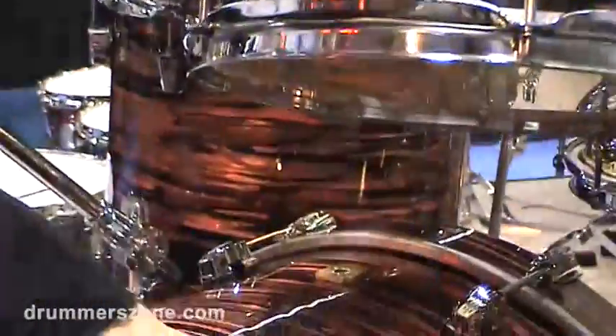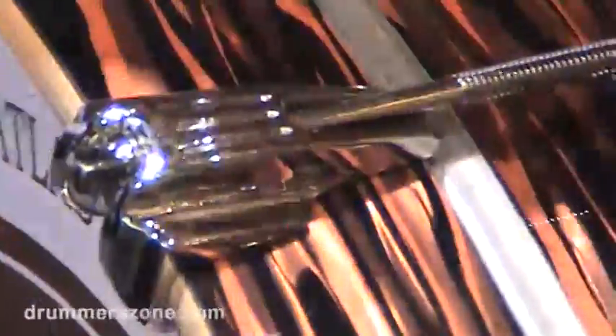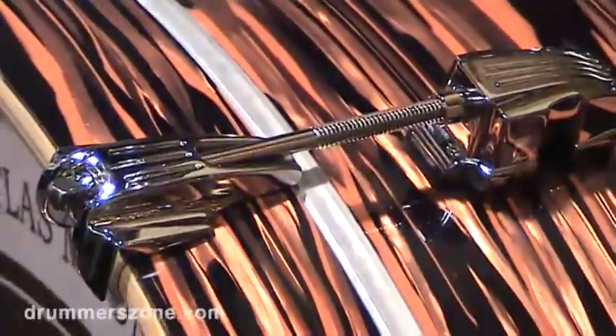New for Keystone this year: covering the entire hoop with the finish instead of just an inlay strip. Also, this claw hook is new and I personally really like that one — it makes a very nice match for the Keystone lug that we use on this series of drums as well.